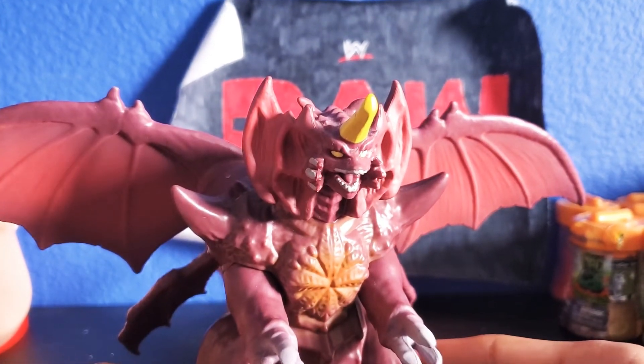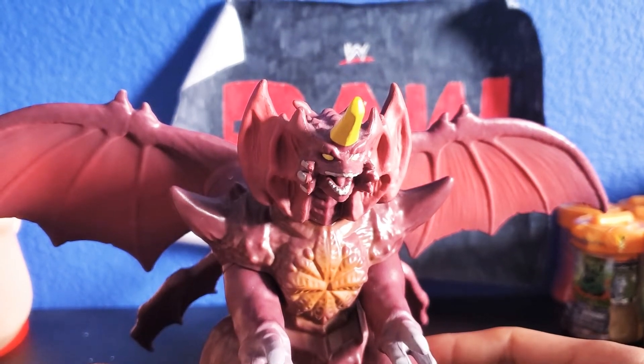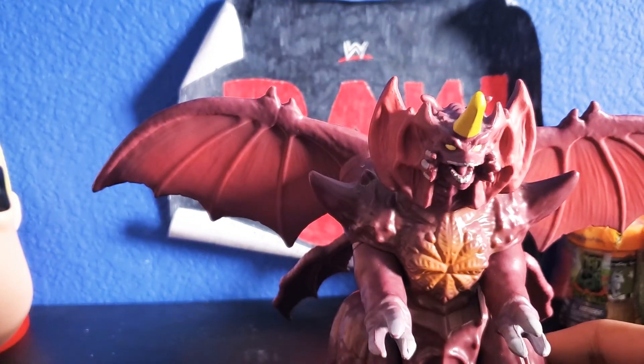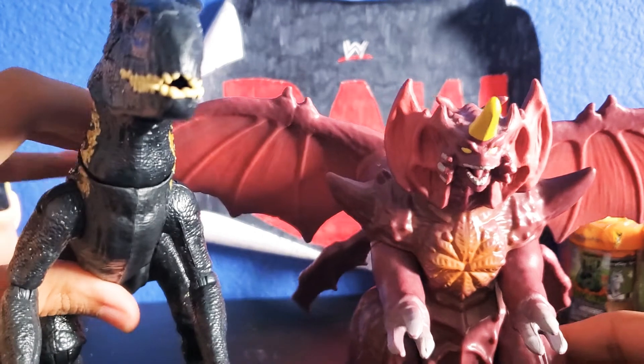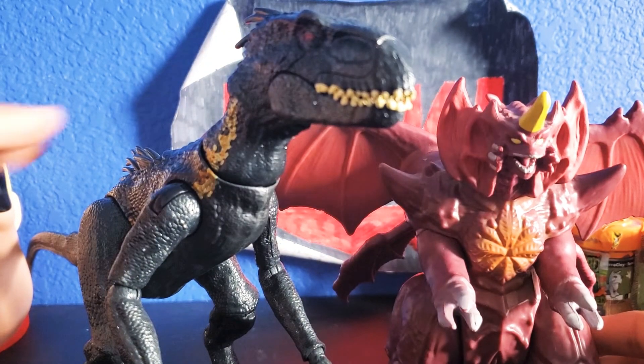I also saw Mechagodzilla, Shin Godzilla, and Gigan right next to him at the store. I also saw some other Godzilla vs. Kong stuff. I'm going to do a quick comparison with the Indoraptor — obviously the Indoraptor's taller, but they're both really cool.